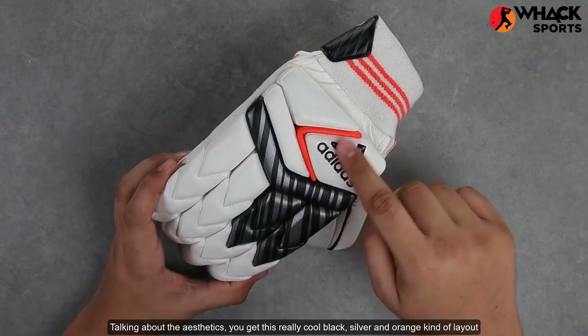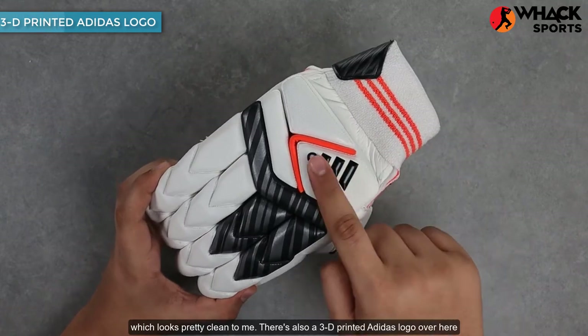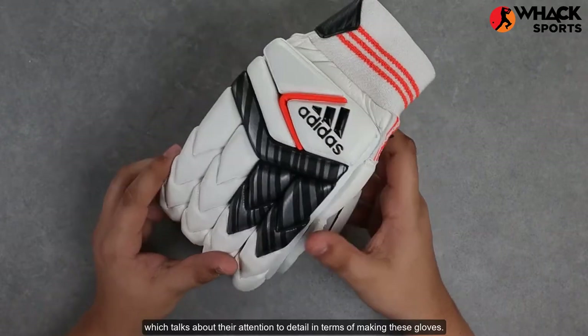Talking about the aesthetics, you get this really cool black, silver, and orange kind of layout, which looks pretty clean. There's also a 3D-printed Adidas logo over here, which speaks to their attention to detail in terms of making these gloves.